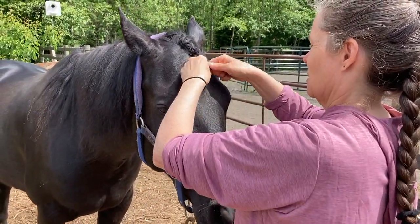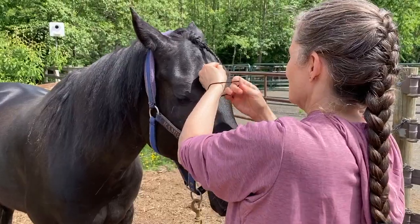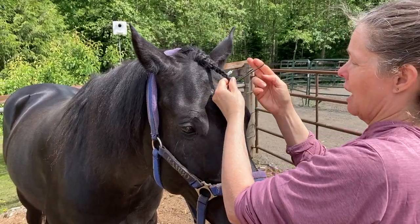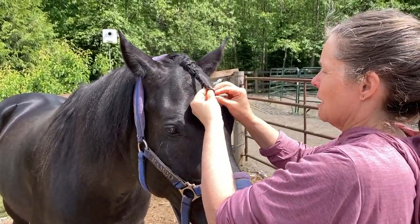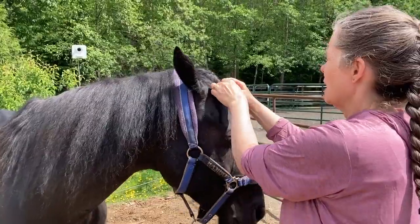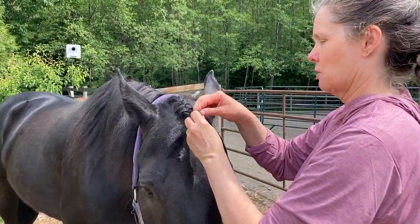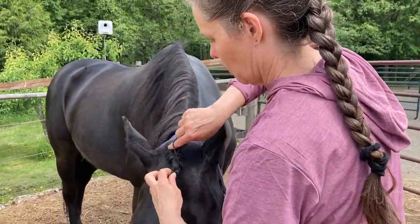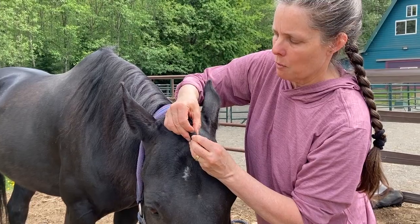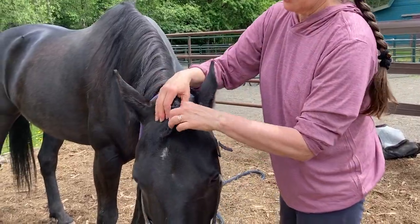So then what you can do is braid it down, and then we get our little hair tie — this is a human hair tie, you guys should get a horse hair tie. But then what you can do is bring it up. Like, say you were going to a show, you would bring it up. Every fly in the world bothers him all of a sudden. So then you can more or less hook it up if you want to — and that's what you might do for a horse show. It's super cute. Or you could just leave it down.